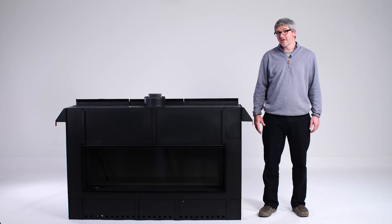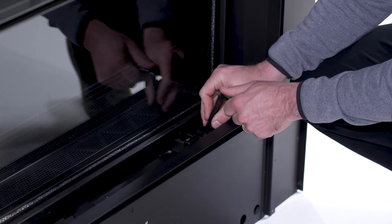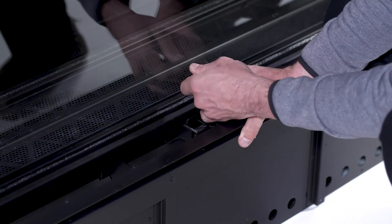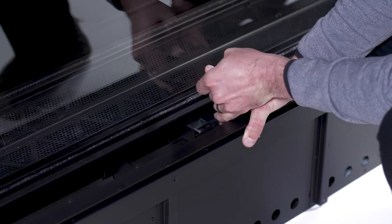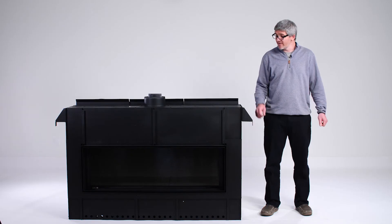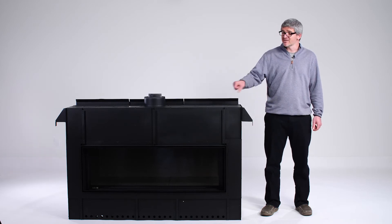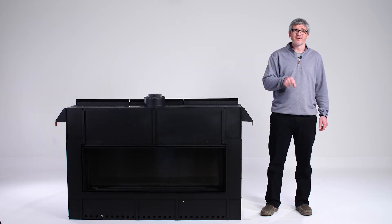Now let's remove the glass barrier. The barrier is attached by multiple latches both on top and the bottom of the fireplace. Insert the tool into each of those latches and pull those out — that will disengage each latch from our glass barrier. Now that the glass barrier is unlatched from the fireplace, you are going to use your suction cup lifter, attach that to the front of the glass, and simply remove it.